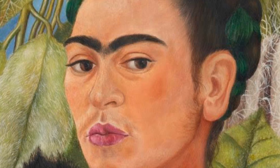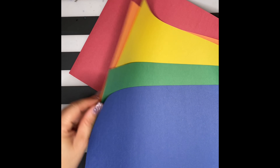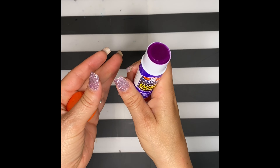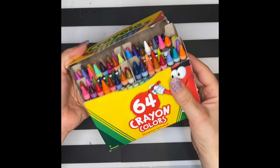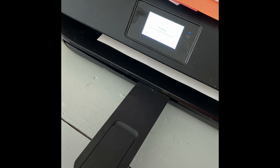Today you're going to create your own self-portrait in the style of Frida Kahlo. You'll need construction paper, a piece of paper, scissors, crayons, and the printouts from Schoology, which is the self-portrait template and the flower clip art.